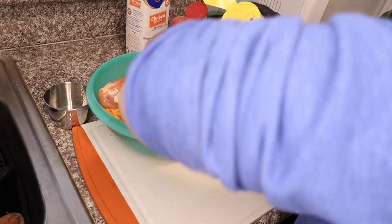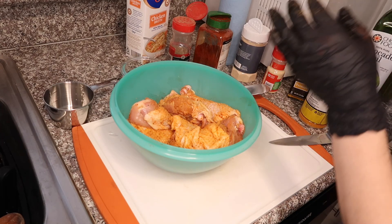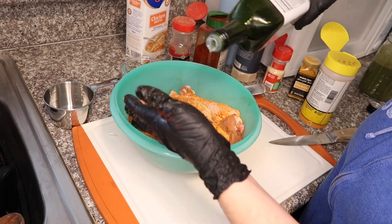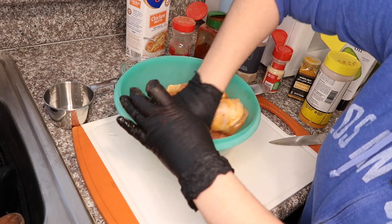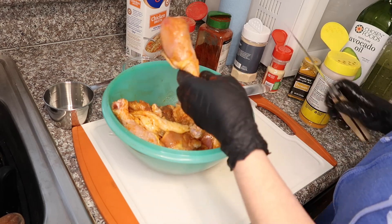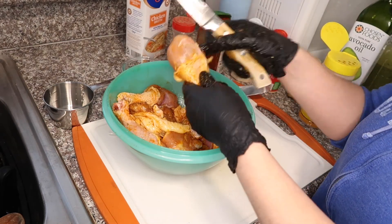I'm just going to flip that around and give it some more. Once you see it very well coated, you're going to go ahead and add about one to two tablespoons of oil. I like to use a high-heat oil. And no, the avocado oil doesn't give it a bad taste — a lot of people think it's going to taste like olive oil, but no, it's actually really good. I use it for a lot of things. And you're just going to rub all that in. Another thing I like to do is cut my chicken that way you're not worried about whether it's cooked all the way through, so go ahead and do that to all of them.